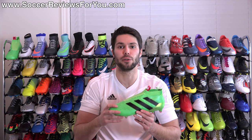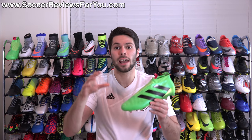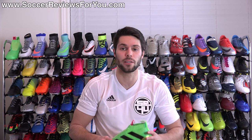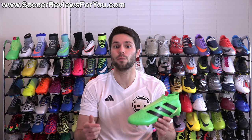Expect to see more follow-up content on this shoe in the very near future on my channel. If you have any specific questions you'd like to see answered in video form, leave those in the comment section below. If you're interested in a pair, check out the review page on my website — first link in the description — where you'll find buy-it-now links with exclusive SR4U coupon codes to pick these up below their normal $300 retail price. If you enjoyed today's video and found it helpful and informative, be sure to support it with a like and subscribe for daily videos on all the latest and greatest soccer gear. Thanks for watching!